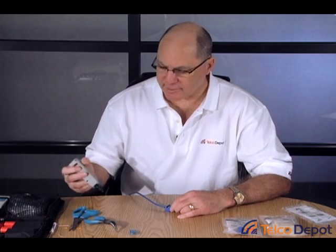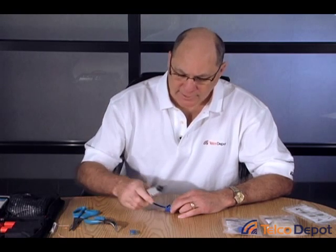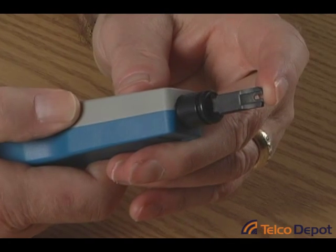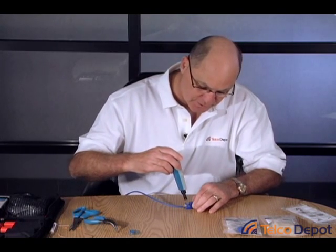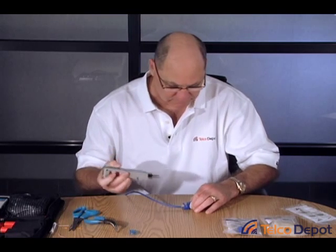The easiest way to terminate these is to use a 110 punch down tool. We do have these in our LAN kit, or you can buy this on our site. The 110 tool has a special blade with a cut end on it — if you feel that little nib there, you'll see it's quite sharp. You're going to put the cut end towards the front of the connector. You don't want to put it back towards the cable — obviously you'll cut it off.